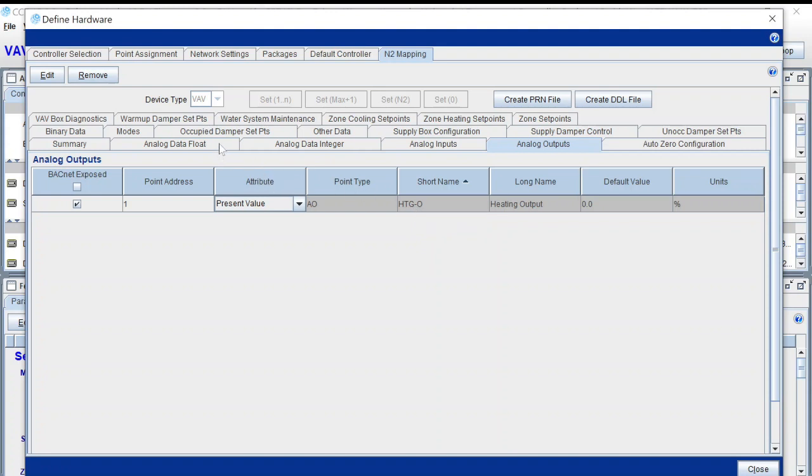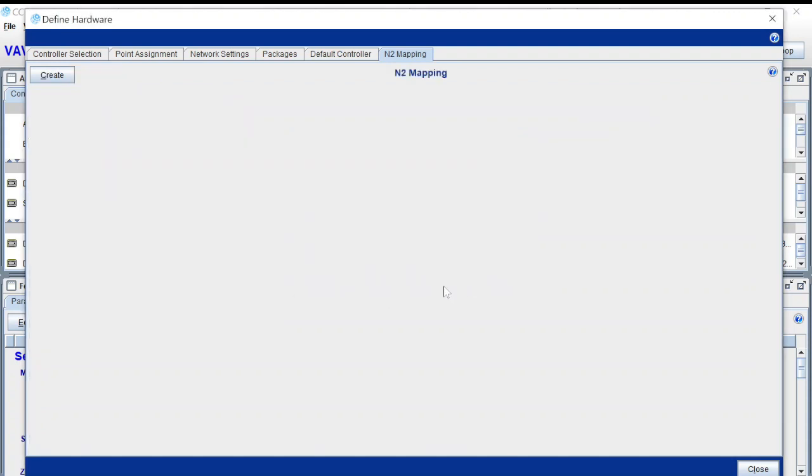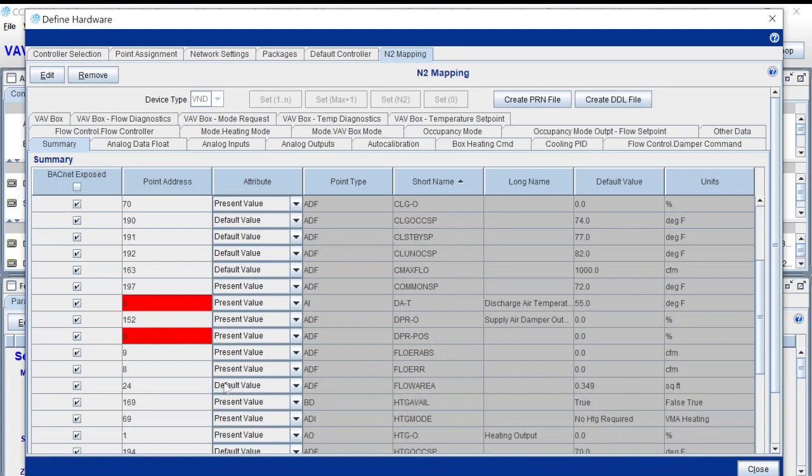You do not get this view when you first open the program. I'm going to remove this to show you what you do see — basically a blank screen with the option to create a PRN file. The PRN file you create is what gets added as a resource file to that device once you pull it in. When you select Create, notice these two points showing red — that's because they need a point address. You have to pay close attention to this, because if you don't get all of those red markers taken care of, it is not going to work right in your system.